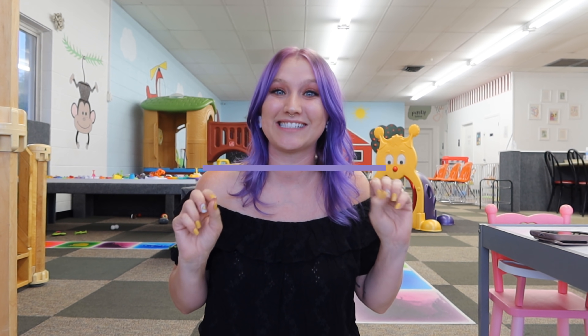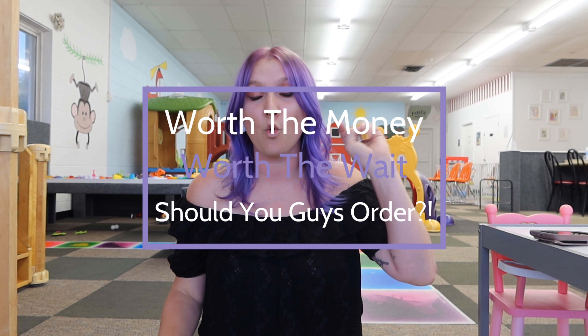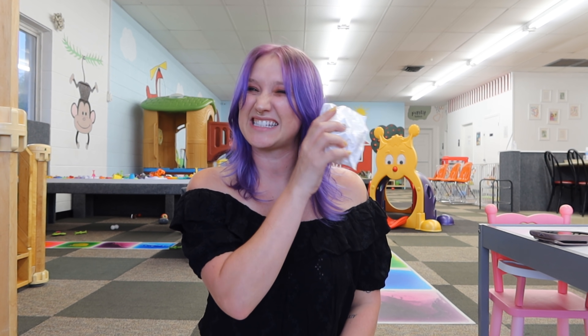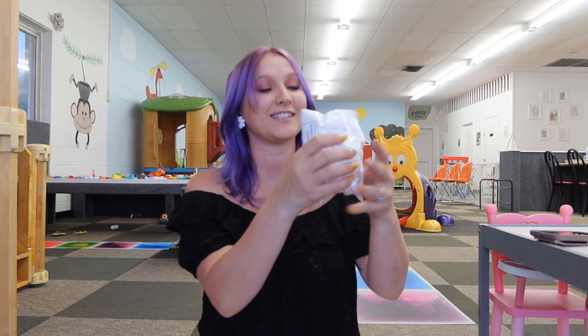I have six more fidgets from AliExpress and we are going to test them out to see if they are worth the money, worth the wait, and if you guys should order them yourselves. I am very excited for this specific package because it feels so squishy, so this is the first one we're going to open.